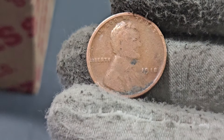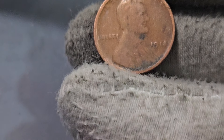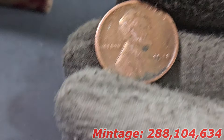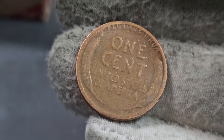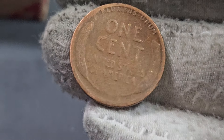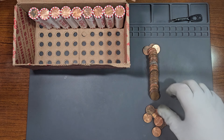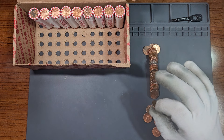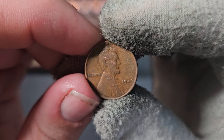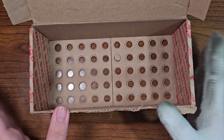In very, very slick condition — you can barely make out the details — but we have a 1918 Philadelphia wheat penny. I've found a couple of these in the past; it's fairly common, but still a wheat penny over a century old, and that is awesome to see. Here's another wheat penny I thought was old but it's not — this is our second 1946 Philadelphia wheat penny.